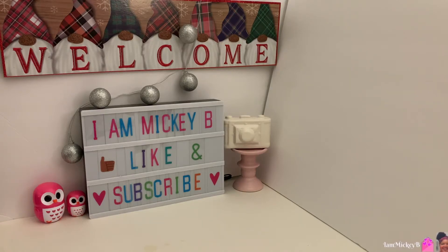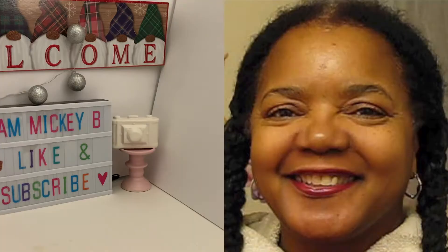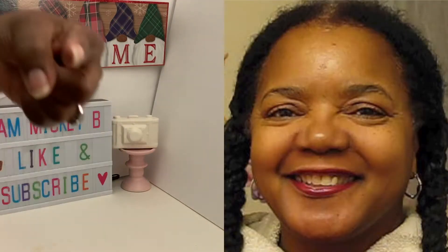Well, hello there, Dollar Tree friends, and welcome to my video. I am Nikki B. Have we met? If not, it is nice to meet you. And if we have, it's good to see you again. I have the Dollar Tree haul here today, and it is DT5, number 27. So that's a five-minute video, and I'm on video number 27.